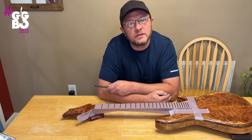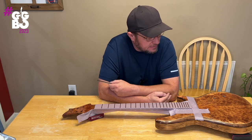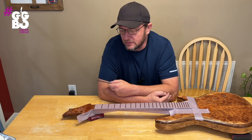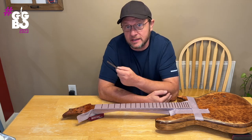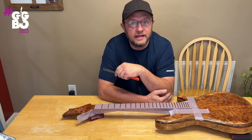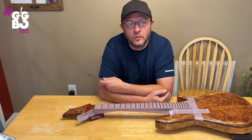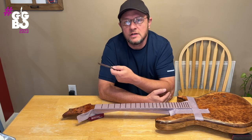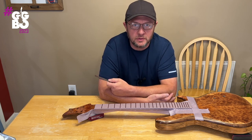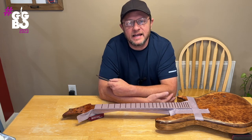Thanks for watching the video today. Next time — I keep saying this — but hopefully we'll take a look at some hardware. My pickups are in the mail, actually due to be delivered tomorrow as of the day of filming, so I'm excited about that. Go to the GGBO website, check out the charities this contest supports, see if you can support some of those charities, and check out some of the other builders and their videos. Great builds going on — thanks guys, see you next time.